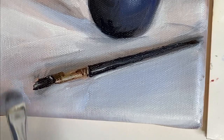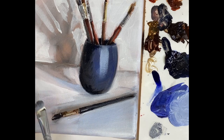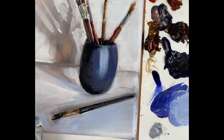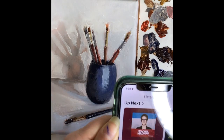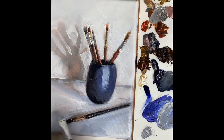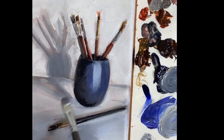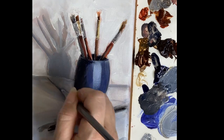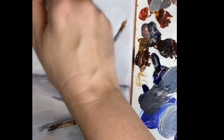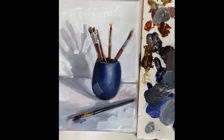I'm working much thicker now — you can see there's actual texture, slight impasto to the paint. You don't have to work this thick; this is something I wanted to do to add to the overall texture of the painting and create a little more contrast between the background and the cast shadow. For this demonstration I'm working flat on a table with my palette next to me, though I usually paint with my work up on an easel so I can step back and look at it.